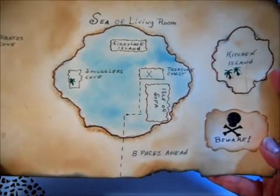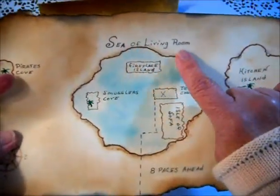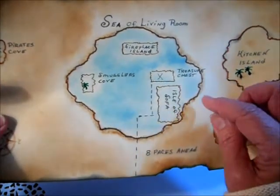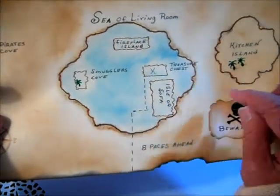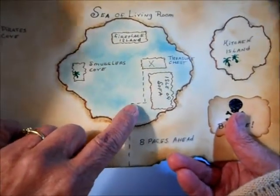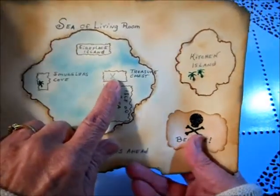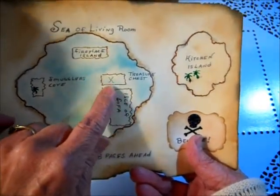We needed to make it easy for a little boy to find his present, so we just mapped out our living room and named it the 'Sea of Living Room.' I distressed it blue with my China distress ink to make it look like a sea, then outlined an area showing how many steps to take, then go to the left towards the 'Isle of Sofa,' then go upward and X marks where the treasure is.